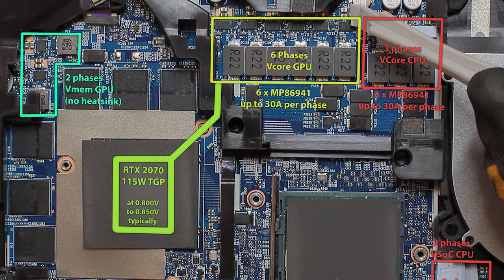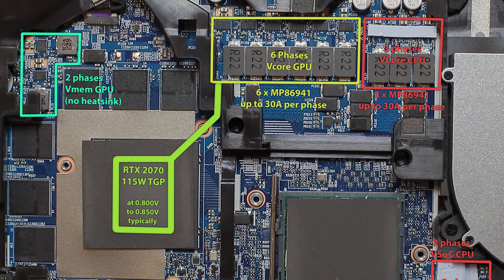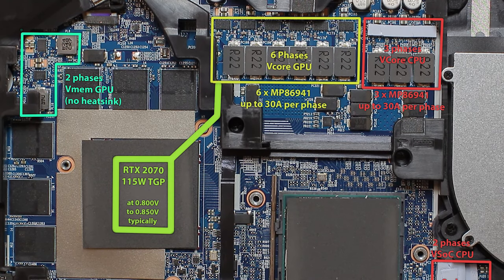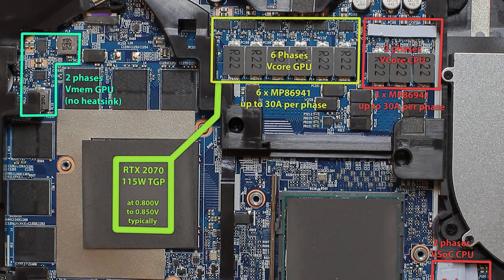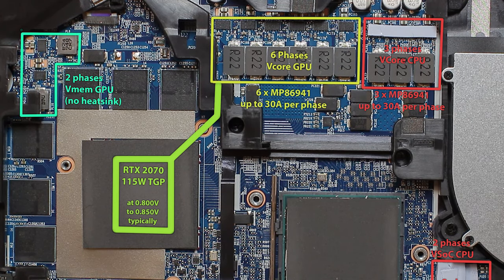In our case, those are MP86941 smart half-bridges. They can provide up to 30A continuous current. In our laptop's default configuration, they are loaded with up to 20A, so we got a headroom of roughly 50% more power, if their temperature does not exceed the 150 degrees centigrade limit. Of course, they have losses too — the more current flows through them, the higher the wasted power and the hotter they become. In the end, we want to have as low as possible phase temperatures to not harm the health and lifetime of the laptop.